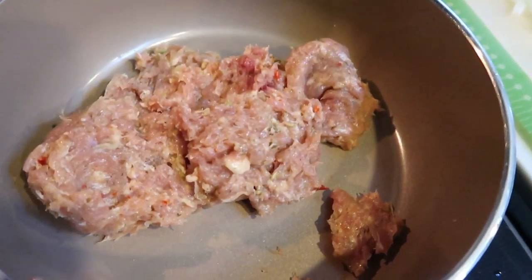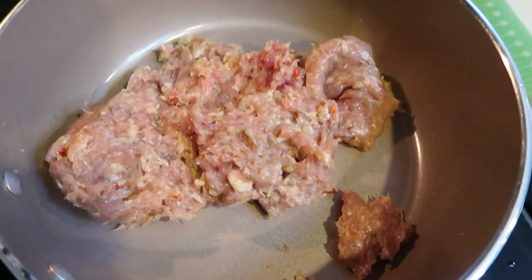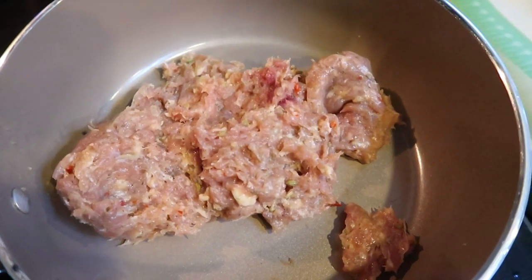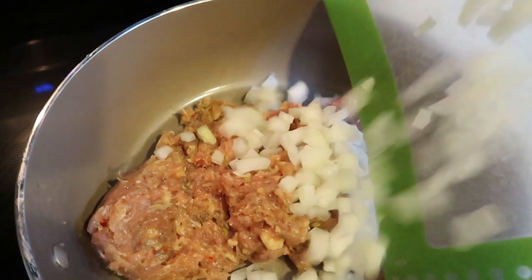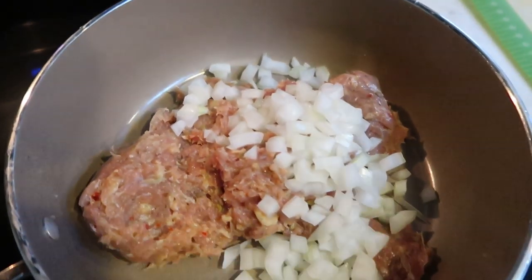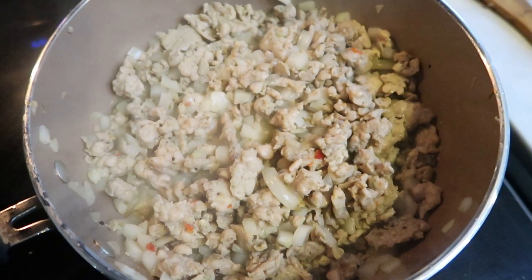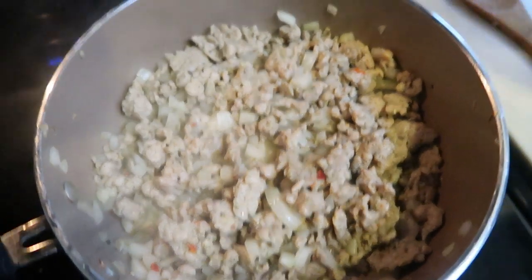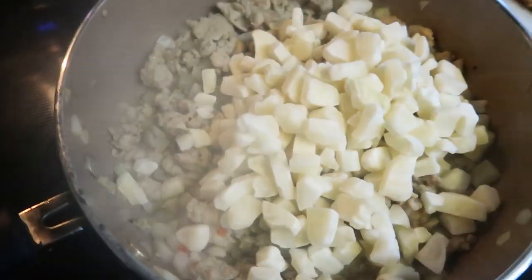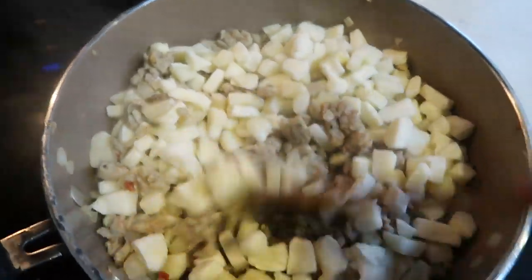The first thing we need to do for our breakfast casserole is cook down our sausage. I added my one pound of Sermio's chicken sausage to the pan along with some diced up onions and we're going to let our sausage cook down and the onions begin to soften. Then we're going to add in our hash browns. Once the sausage and onions have cooked down, we add in two and a half cups of frozen hash browns and let them get a little bit crispy.